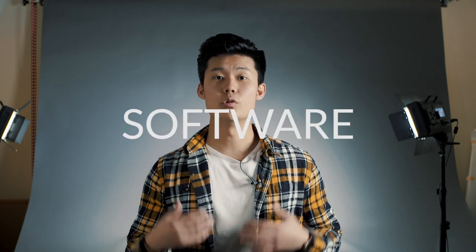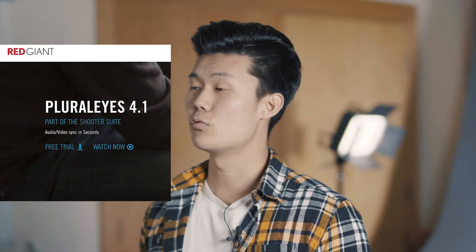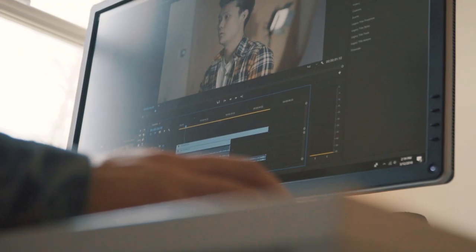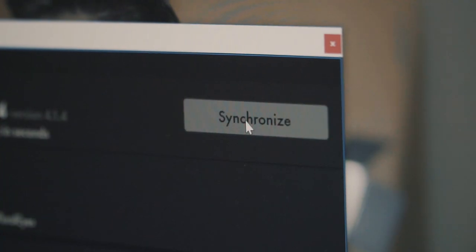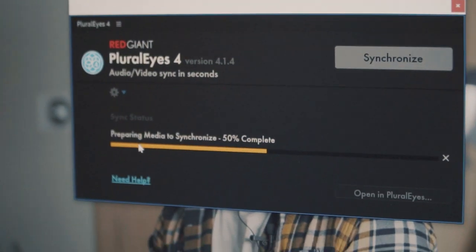The last method to sync your audio easily is by using a program or software to do it for you. In Premiere Pro, you can pull that off by merging the clips — it's a free and really easy way to do that; just choose the two clips and hit merge clips. The common way we do it here at Rhino when editing in post is using a program called Pluralize, made by Red Giant. All you have to do is put the two clips in a sequence, hit synchronize, and boom — perfectly synced audio in literally five seconds.